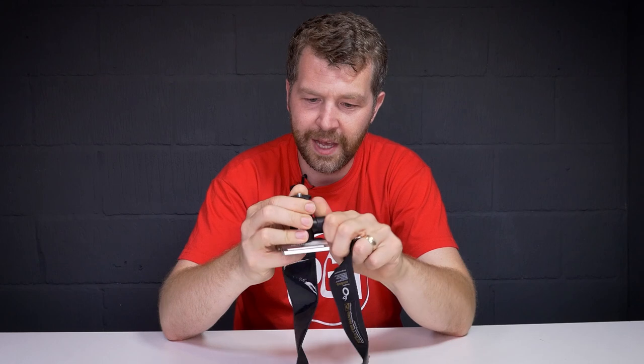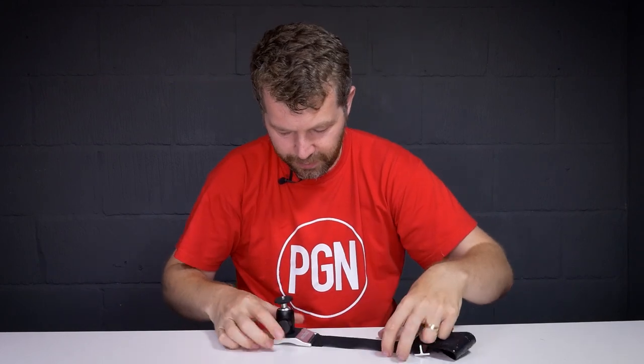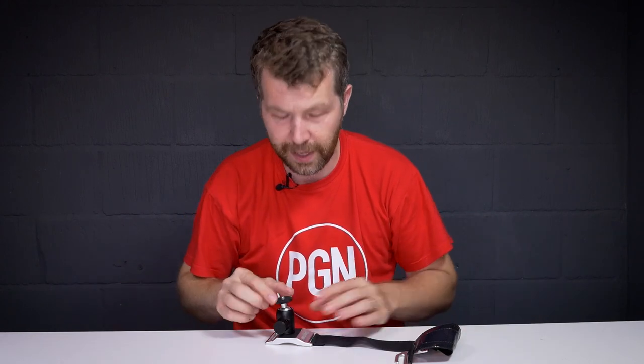The ball head just secures on top, and then the first way you can simply use it is to put it down on a tabletop — giving you a really simple way of mounting your camera.